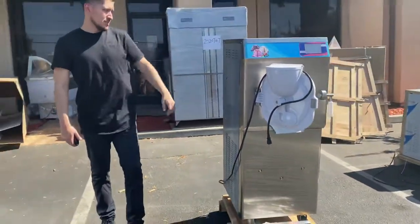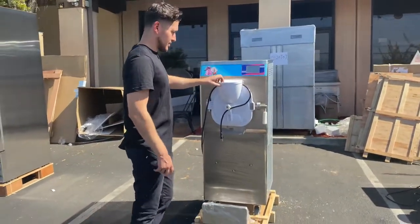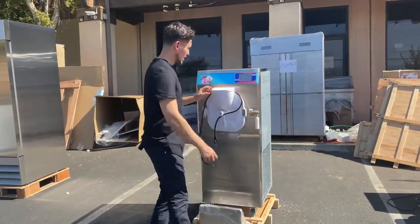It does have some protective stickers on the sides. You can go ahead and take those off once you receive it — they're just there to make sure the unit doesn't get scratched up during delivery.